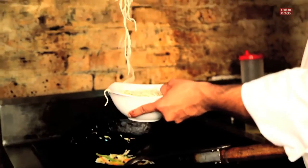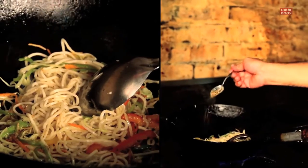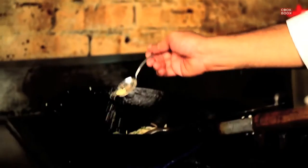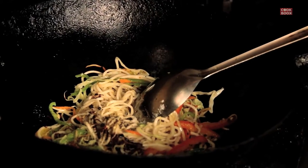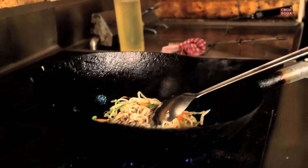Once the vegetables are cooked, drop in your noodles. The noodles are boiled. Add a little bit of black pepper, salt, a little bit of aromat, a pinch of soya, and a little bit of vinegar just to taste.